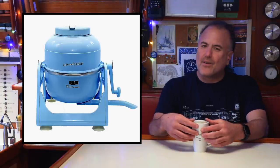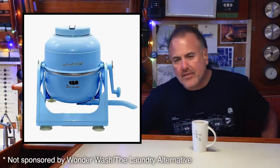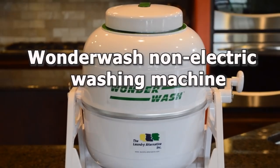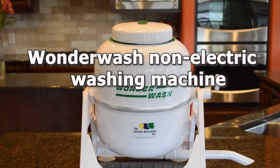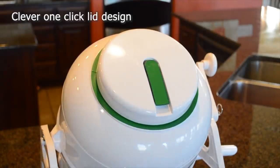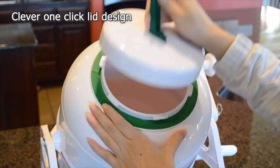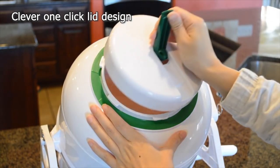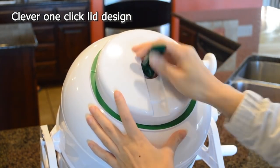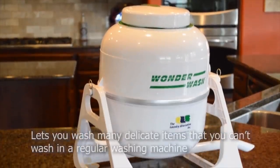I ended up getting a product called the Wonder Wash, and I think it worked great. The Wonder Wash is an inexpensive, compact, hand-operated washing machine that uses no electricity. I used one to clean all of my clothes for over six years, and I think it's a pretty ideal product to use on a cruising sailboat, especially if you don't have access to electricity and want to conserve on water.